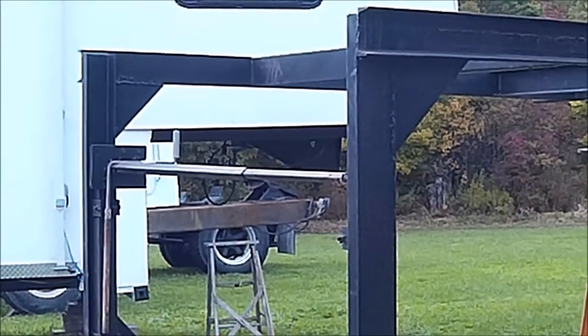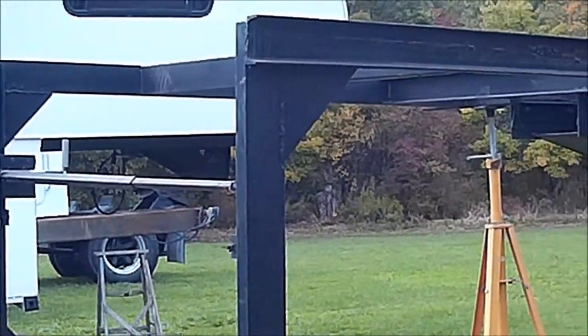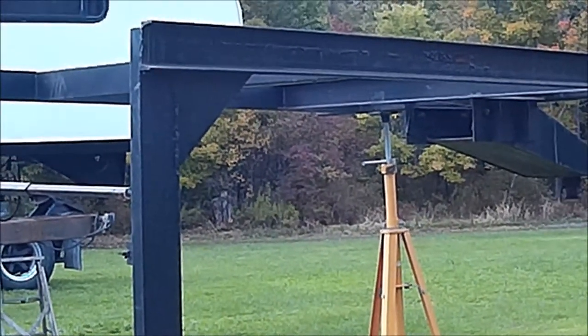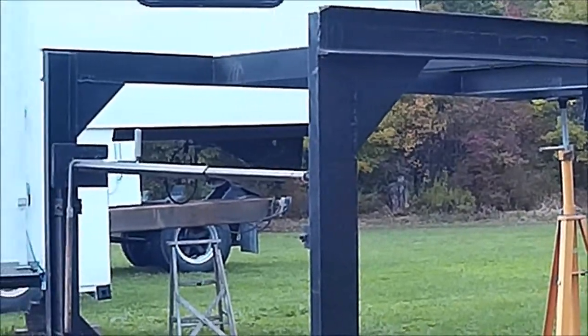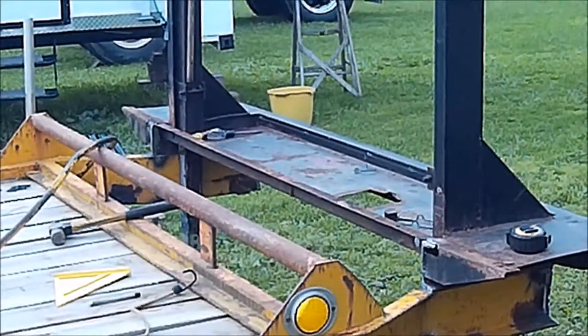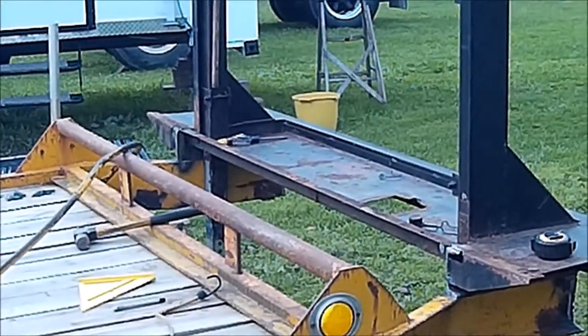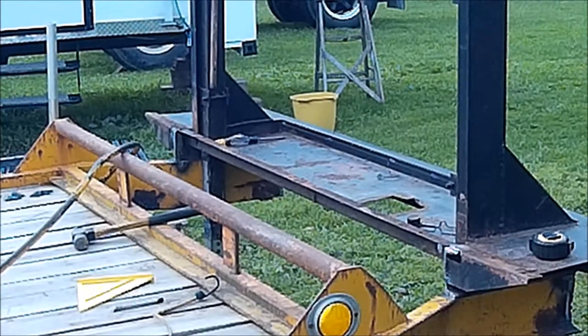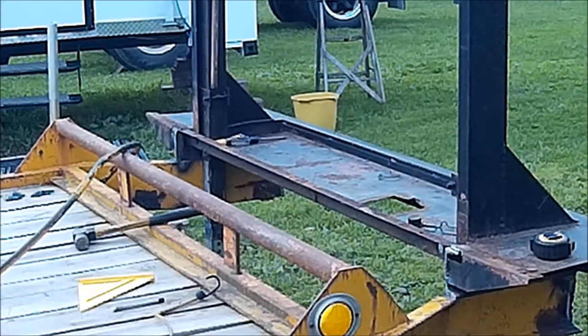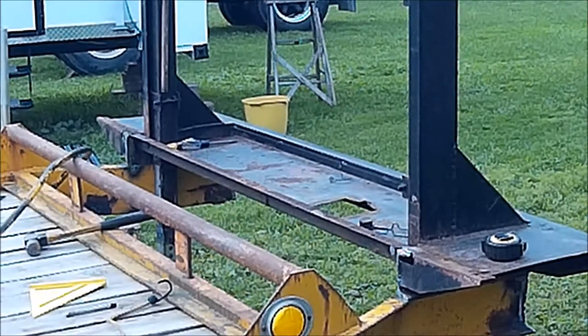This adds 6 feet of usable space on top of the gooseneck — we can put a deck up there — which just makes the trailer a lot more usable compared to what the original trailer was.